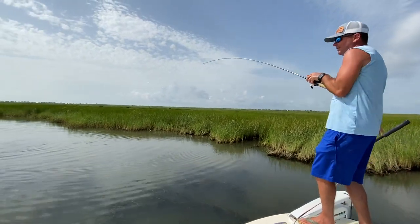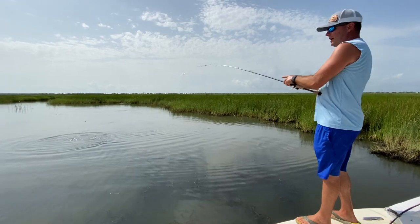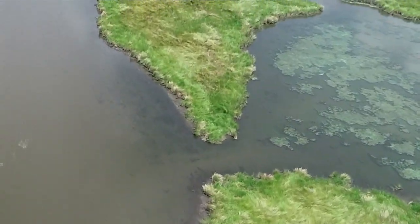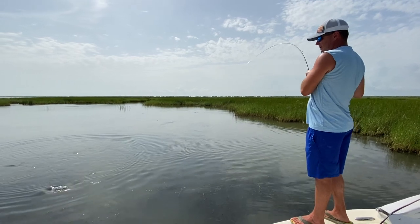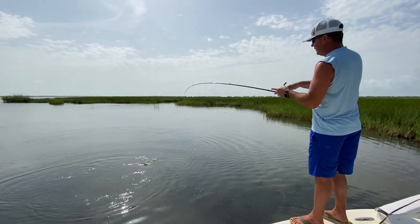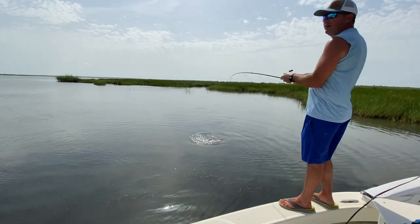We're targeting redfish on the shorelines. I'm doing something very different right now that I don't normally do. A lot of our duck ponds are either grassed over or total fresh, ugly, funk water. This is a particular duck pond we like off the channel we went into that was totally grassed over and didn't look good, so we just started throwing spinners and corks on the shoreline of the channel itself.